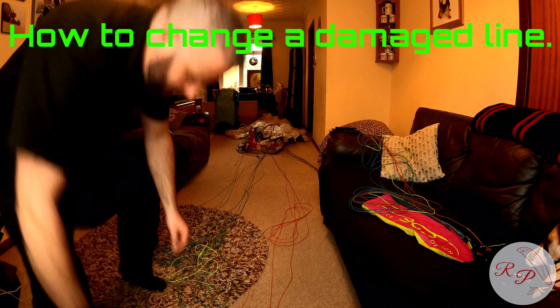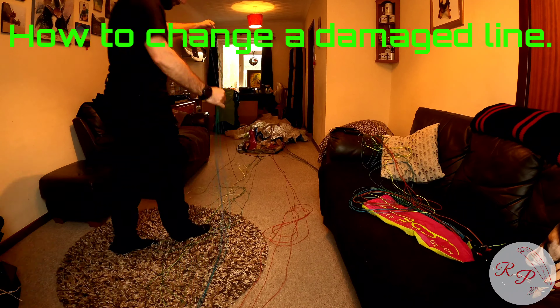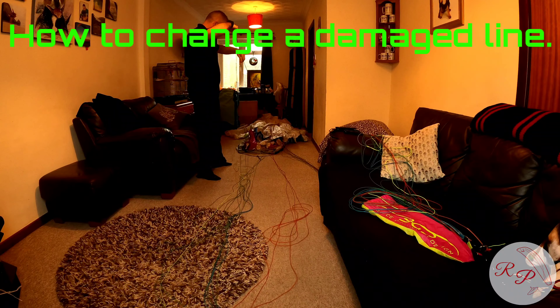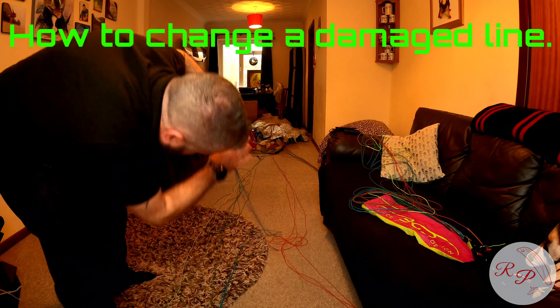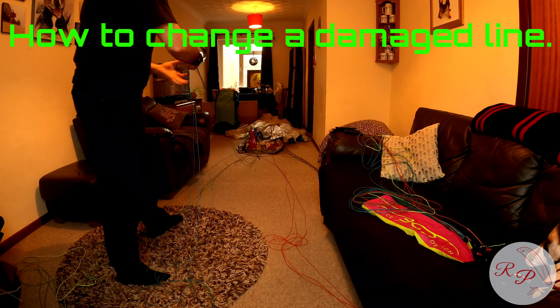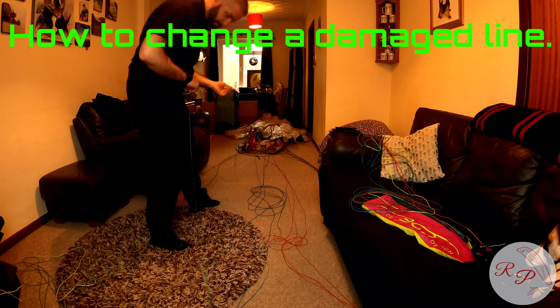Hello again guys, we're now flying in the UK so it's time to check your gear and fix any issues that you've found. I found a frayed line on my BGD Base. Here I am just sorting out the wing, separating all the lines so that I can make changing the broken line with the new line nice and simple in a small area.